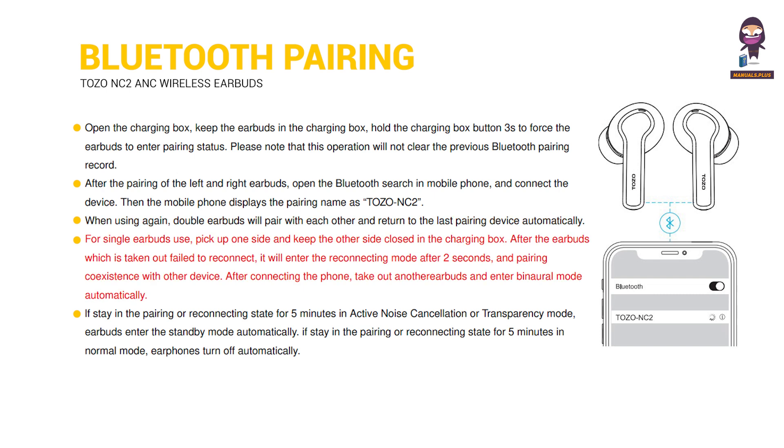For single earbud use, pick up one side and keep the other side closed in the charging box. After the earbud which is taken out fails to reconnect, it will enter reconnecting mode after 2 seconds and pair with another device. After connecting the phone, take out the other earbud to enter binaural mode automatically. If staying in pairing or reconnecting state for 5 minutes in active noise cancellation or transparency mode, earbuds enter standby mode automatically. In normal mode, earphones turn off automatically after 5 minutes.